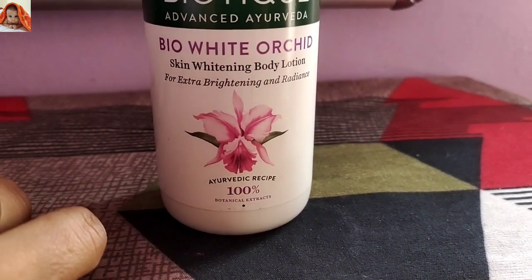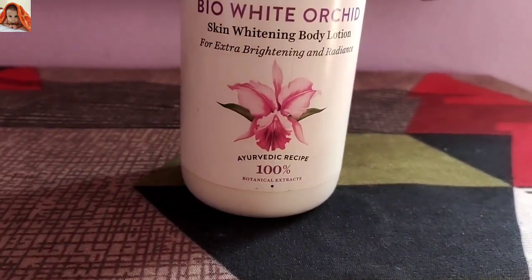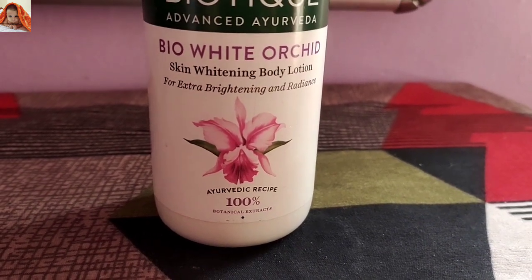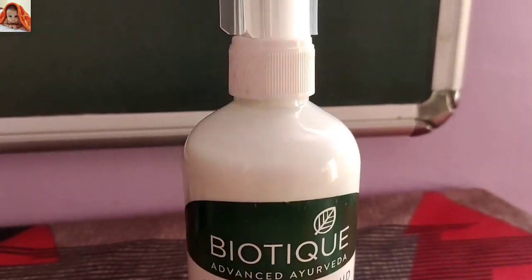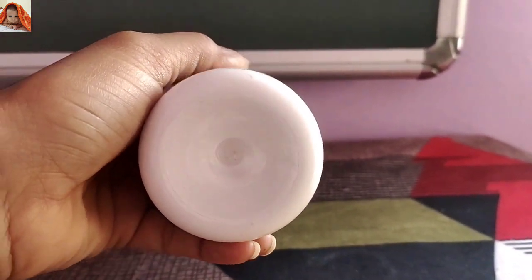This is the White Orchid Ayurvedic recipe with 100% botanical extracts, meaning this product has been made with 100% botanical extracts. On the front view, the downward side has nothing written.